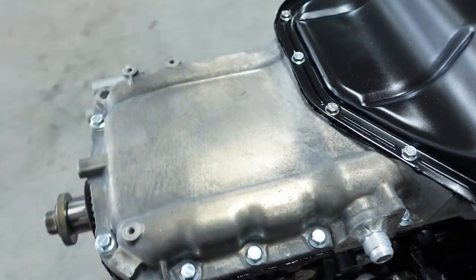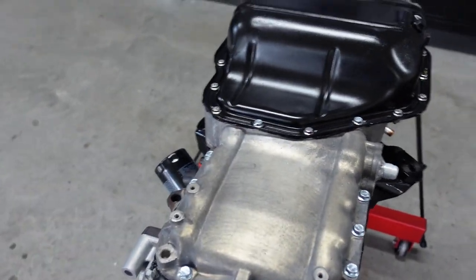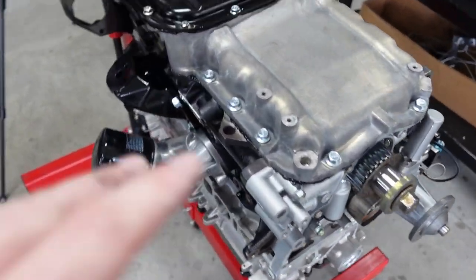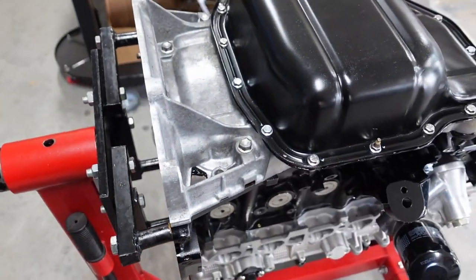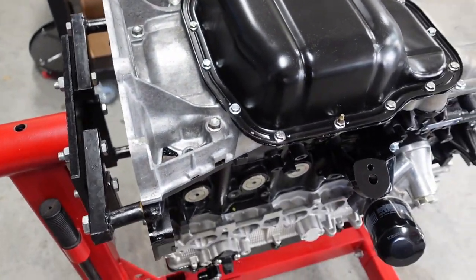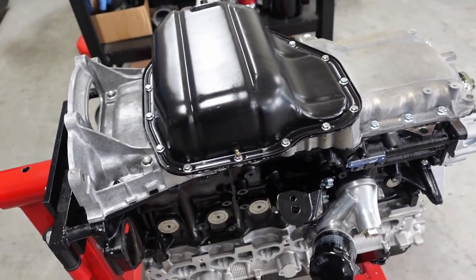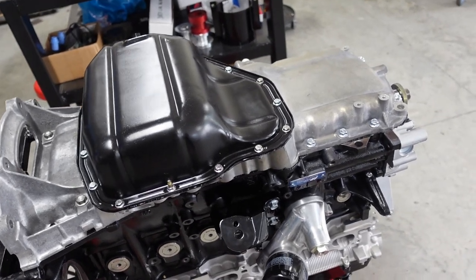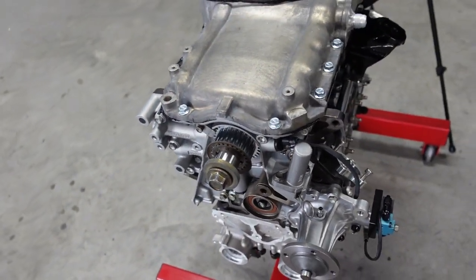The only other thing I need to do now is flip it over and put some of the sensors in. I'm pretty happy with it — I think I did an okay job. Need to let the FIPG set up. From what I've read in the book, they say give it 24 hours — but honestly, any shop is not doing that. If they need the car that day, they're turning it on within 30 minutes to an hour. The stuff sets up quick.